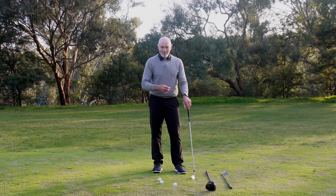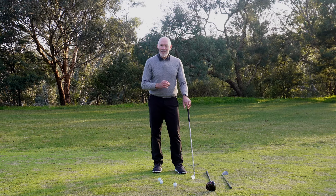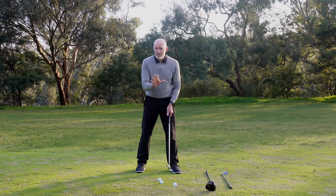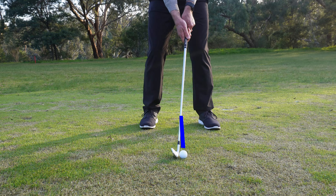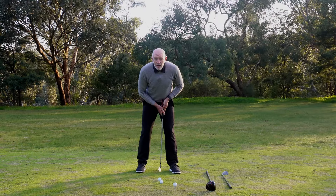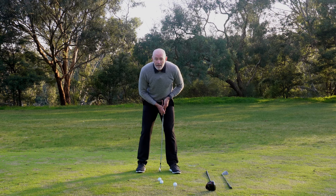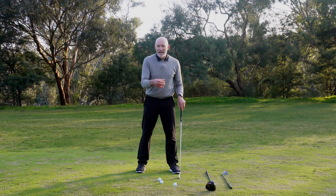I adopted that approach a long time ago and still work with it. Here I've got a seven iron, which is representative of virtually all my iron shots. The ball position for a seven iron is a little bit forward of center in my stance — there's about a two-inch or five-centimeter range where the ball may move. It might move a little further forward with a longer iron, but it's essentially a very similar position.